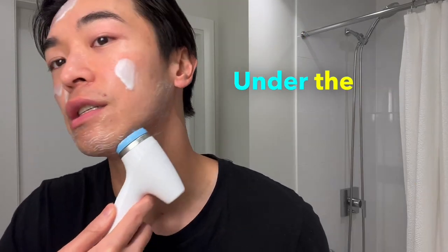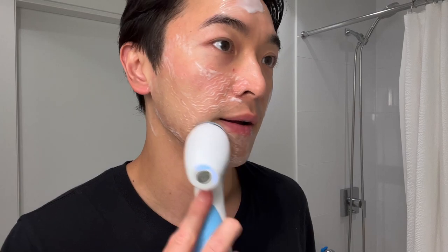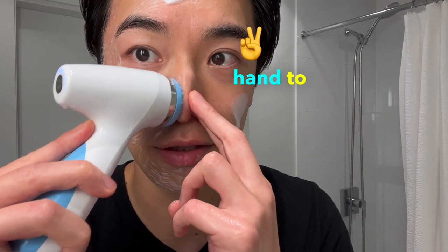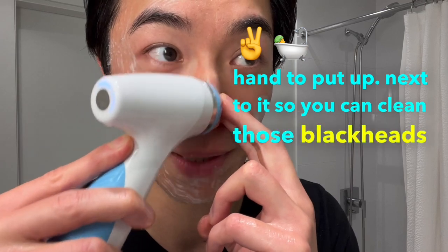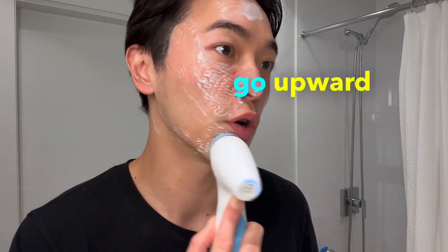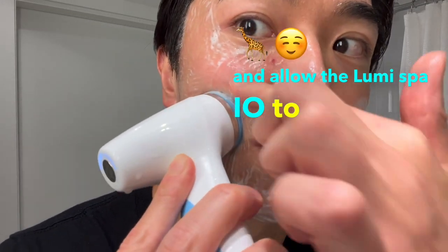Now we're on the second quadrant — move to the right side of your face, again using upward and outward motion. For the nose, use your other hand to press beside it so you can clean those blackheads, going up and down. Then continue upward and outward, moving slowly and allowing the LumiSpa I.O. to massage your skin.